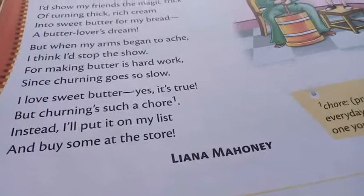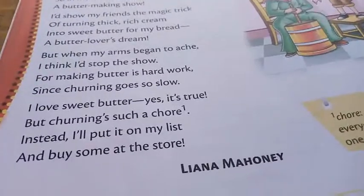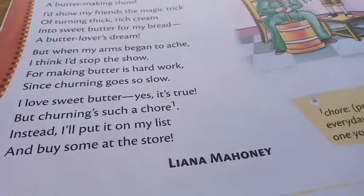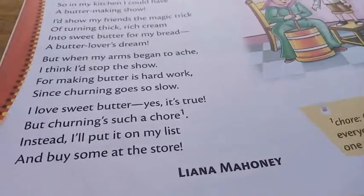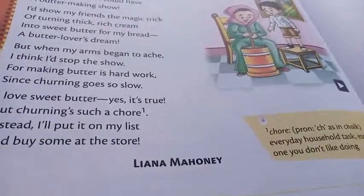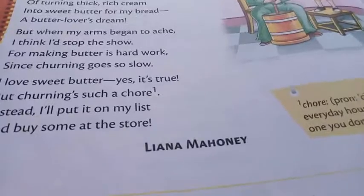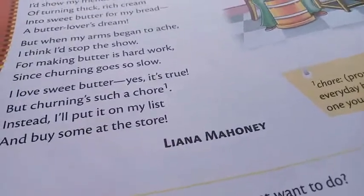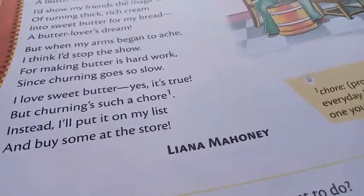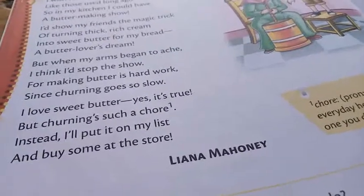'I love sweet butter, but churning is such a chore' — it is a very everyday household task. You can do it at home. But instead, she says, 'I will put it on my list and buy some at the store.'